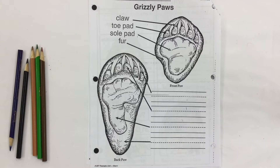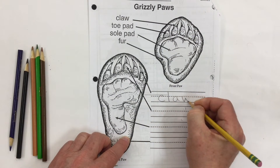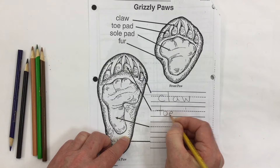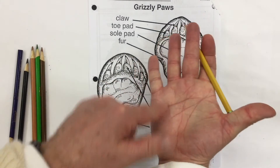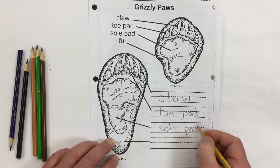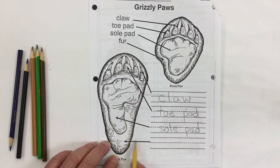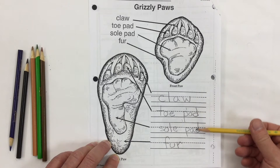We're going to label this back foot and color it. I'm going to show you the proper colors. The first label is claw, C-L-A-W. The next is toe pad — toe, separate word, pad. Then there's sole pad — that middle part the arrow is pointing to. And up here on the front foot, the arrow points to fur. So we have four labels: claw, toe pad, sole pad, and fur.